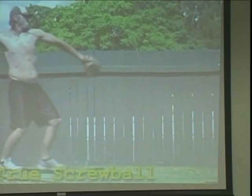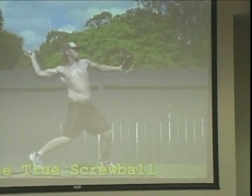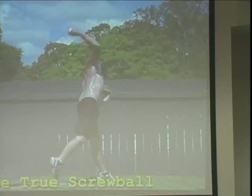I call that the Max Line 2 screwball, and this is a side view. Pretty good position there. And you're going to see — watch the elbow, watch the elbow, point of the elbow, right here.